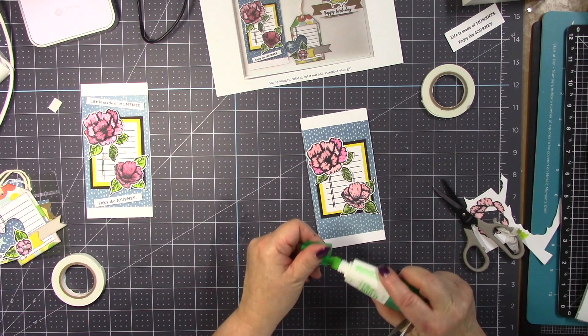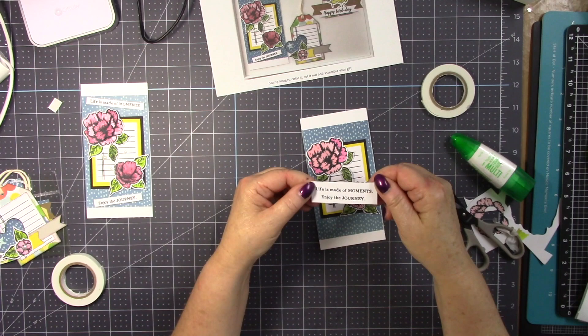My next move is grabbing my sentiments and I am going to trim it down to fit my card.